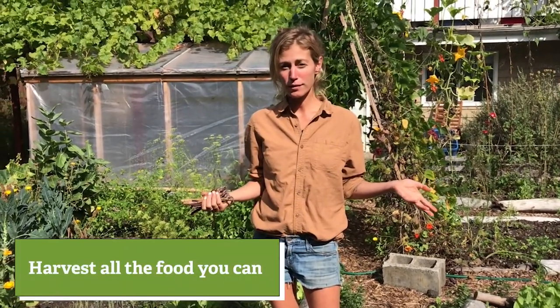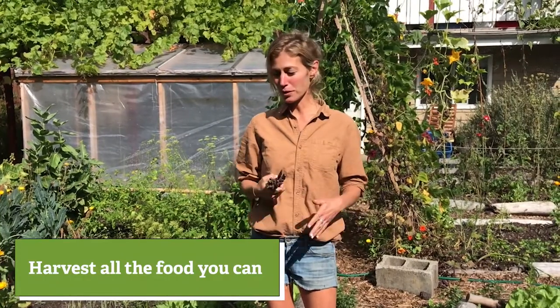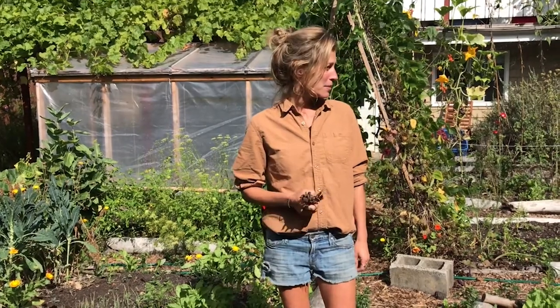The first thing that I think about when putting the garden to bed is: what is left in the garden that I can harvest now? Make sure you look around and glean everything that you can out of the garden. Even though this time of year feels like an endless harvest time and we're getting a little bit tired, come winter you'll be sad that you didn't harvest as much as you could. So look around and see what is left to harvest.